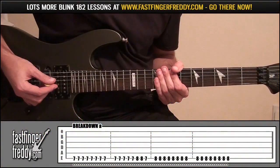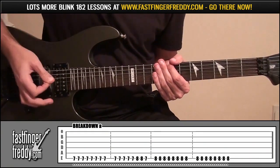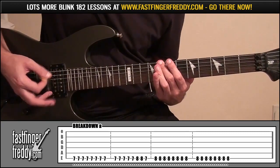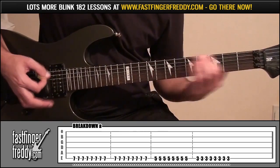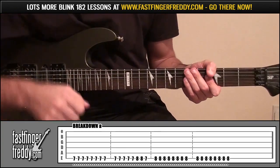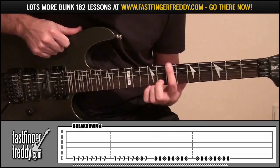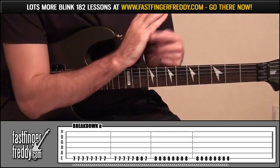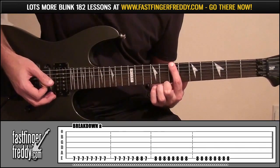The breakdown — 'I'm so lost, I'm barely here,' Mark starts singing. Really heavy palm muting through the entire thing, all down strokes, just one finger all the time — your index finger. Start on fret 7, play this 8 times, palm muted, so that part of your hand is rested on the strings.